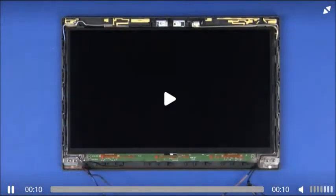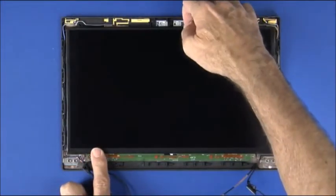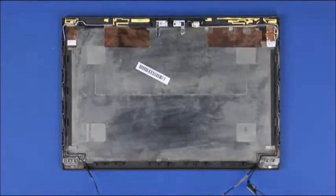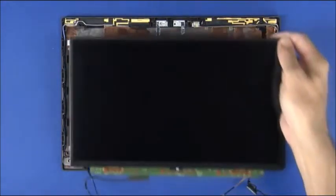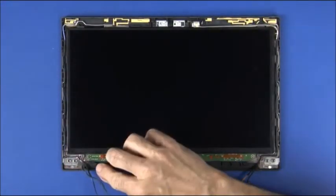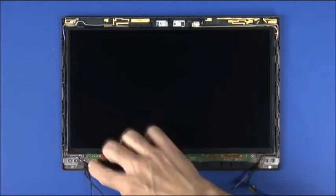The LCD panel is held in place by the cover brackets and the LCD bezel. Simply lift the panel to remove it. Place the LCD panel face up onto its designated area on the LCD cover. Make sure the cables are not pinned or pinched.